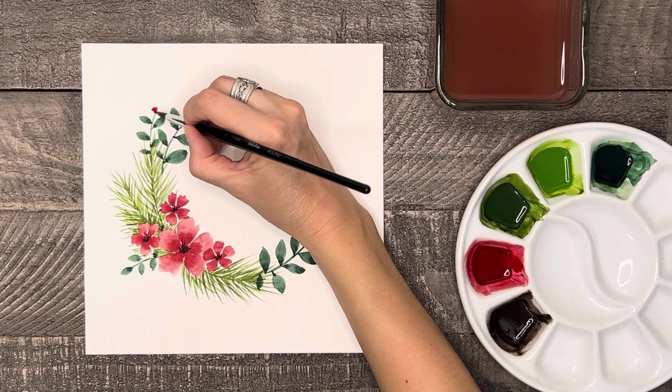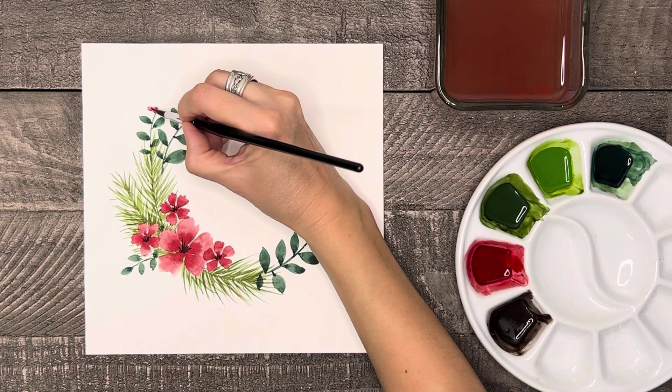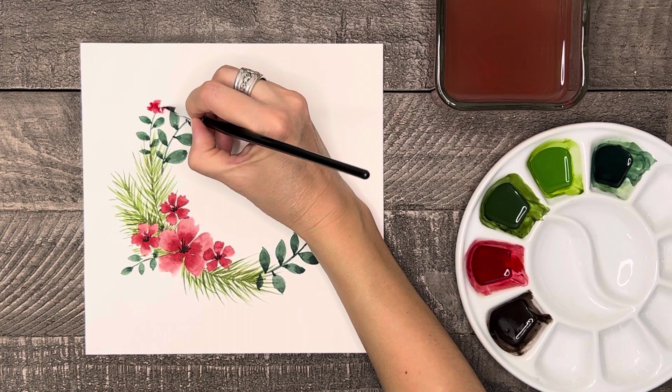Now for the flower buds on the tops of these branches, I'm going to put a bit of red at the top of the branch. Then I'll use my clean, damp brush like I did with the first flowers to form maybe four petals that point just to the side and up.